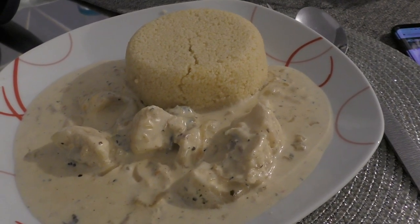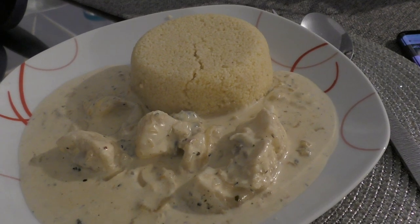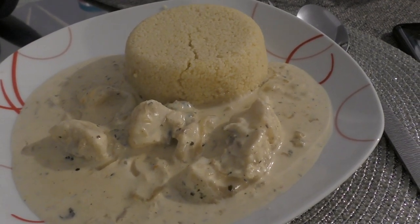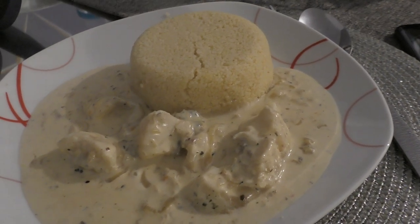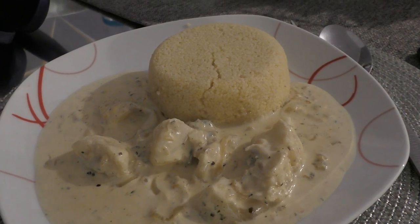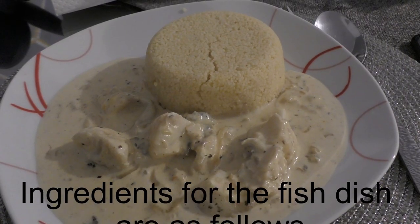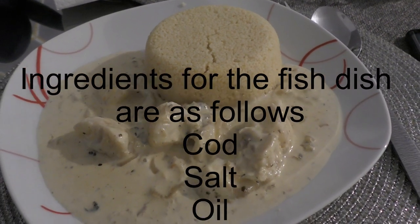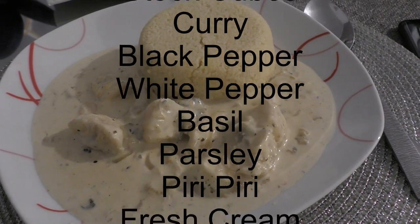For some reason I ran out of sauce but had a little couscous left at the end. In my opinion the couscous is much better with the sauce on it — but that's just my personal opinion. If you want to try this at home, please do — there's no danger and it's very nice.